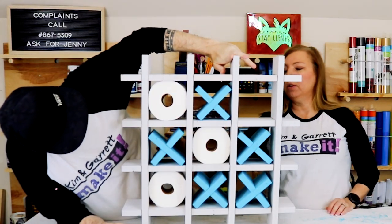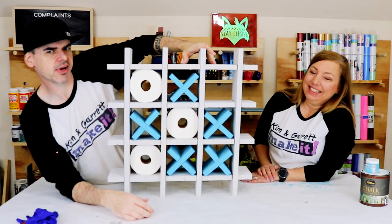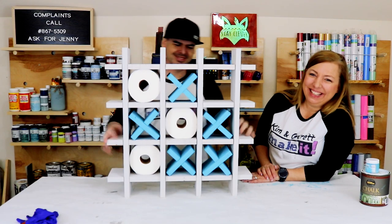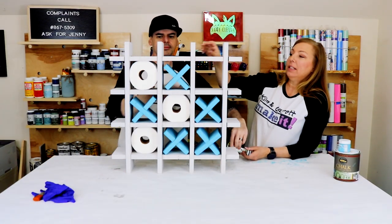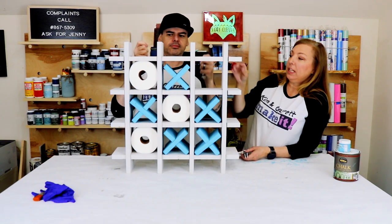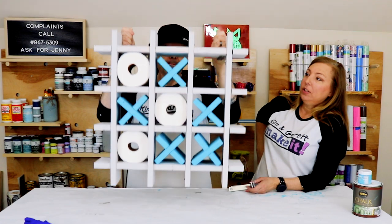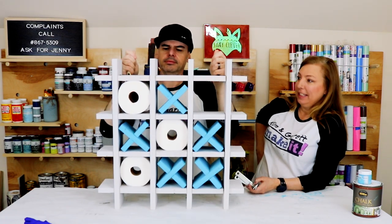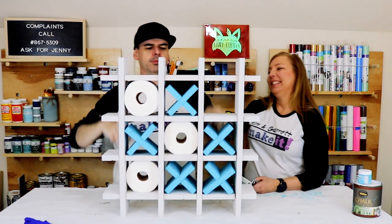Oh, I need one more roll of toilet paper — I'm all out! We're going to hang this using some L brackets because of the way it just fits together. You don't have to glue it or anything — you just set it on the L brackets. Done, done, and done — off to the bathroom!